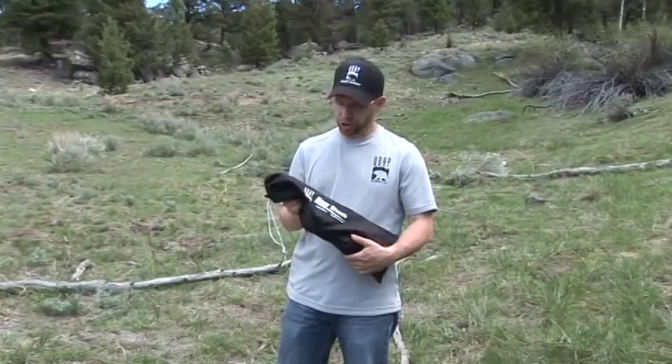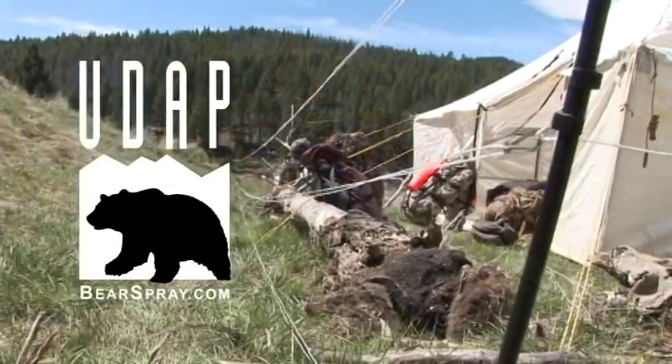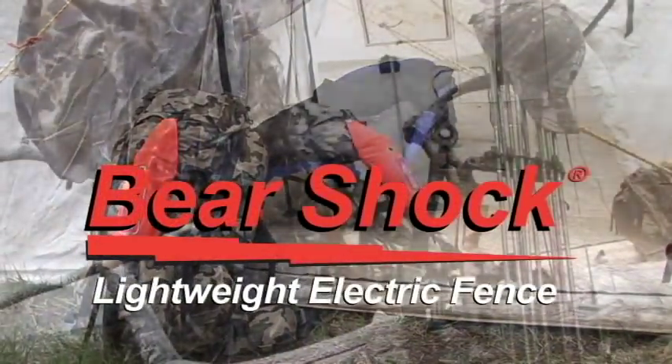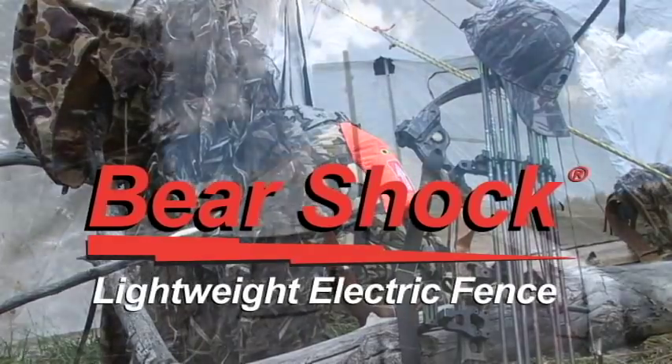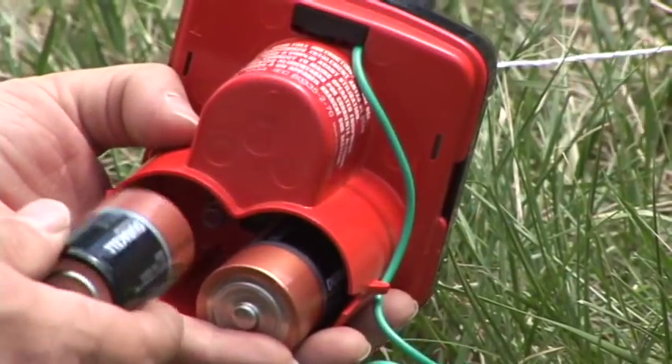Today we're going to install the UDAP BearShock camp fence. This is an ultra-lightweight electric fence weighing only 3.7 pounds. It's designed to protect you and your equipment in bear country, and it can run for five weeks continuously on two D-cell batteries.